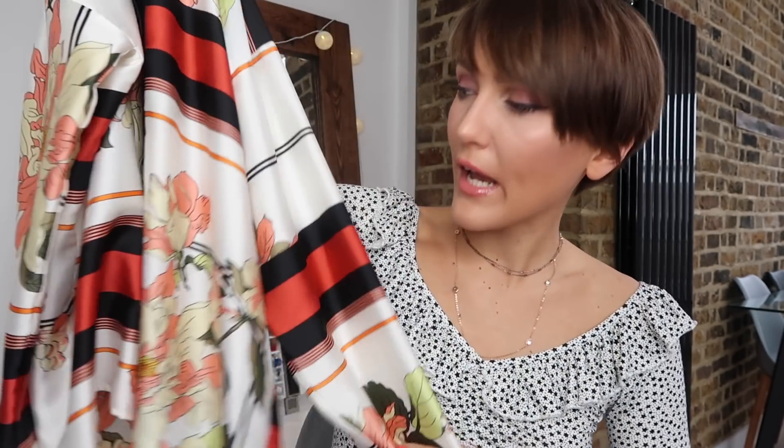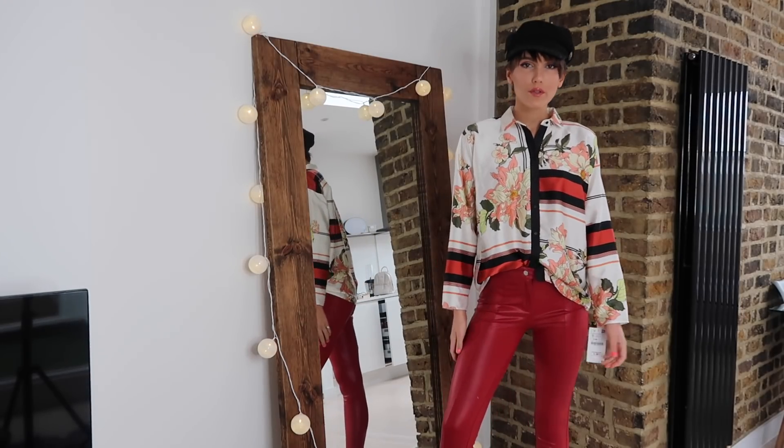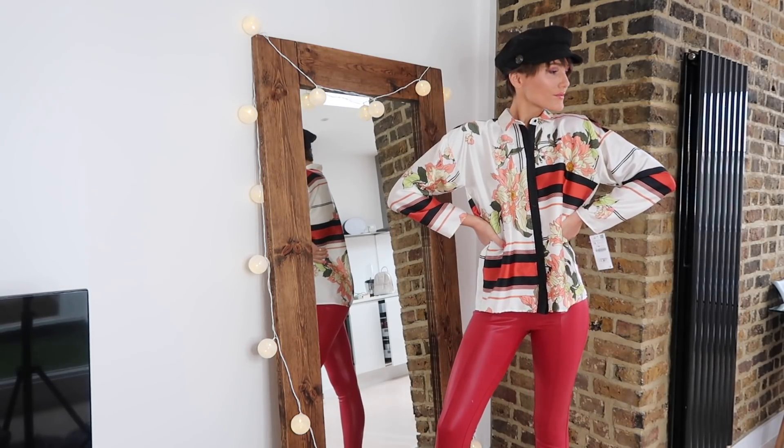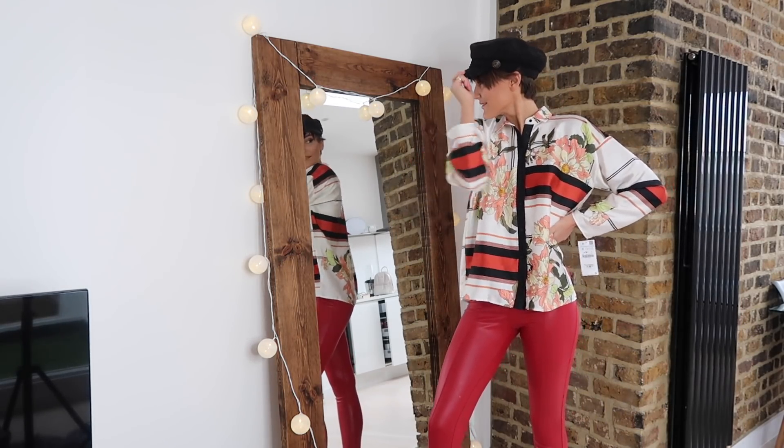So the next look was with this really nice silky shirt — it's got like stripes and floral detailing on it. I really like this kind of silky shirt, but what I wanted to do was pair it with the matching trousers. If you follow me on Instagram, you'll know what happened when I received the Zara order. I wanted this shirt and the trousers to go together and have a kind of matching co-ord piece — silky, shiny, a little out there.